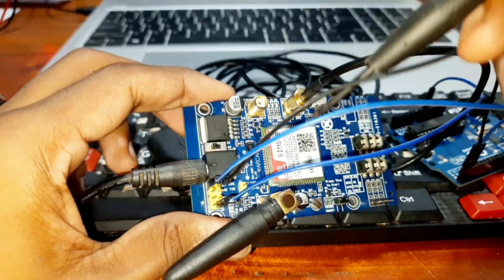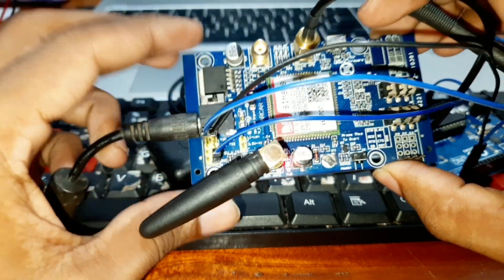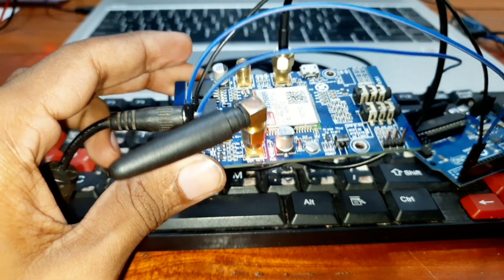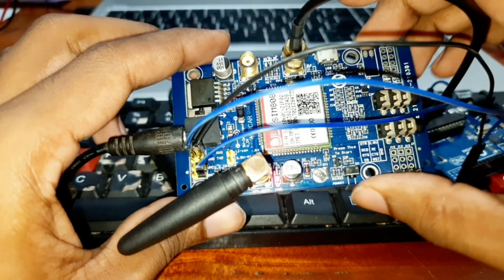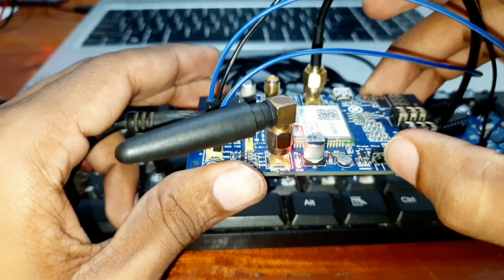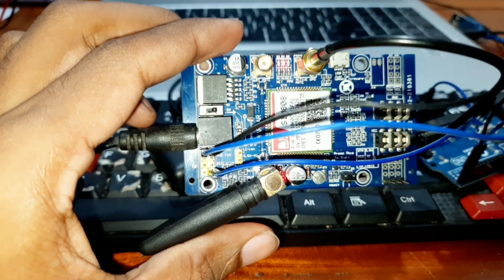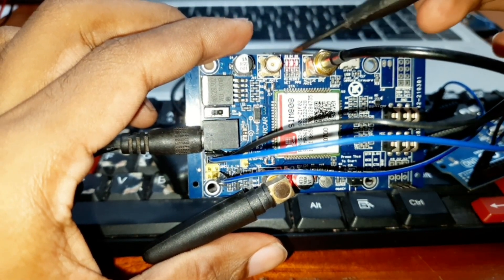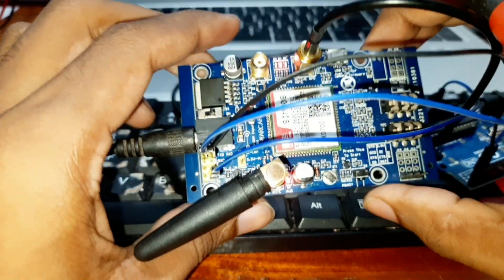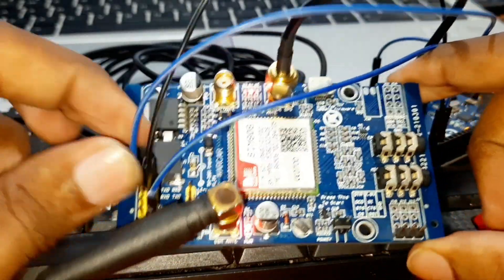You can turn the power on by this slide switch. You can see the power LED indicator turned on. As I mentioned, you need to hold this push button for two seconds and then release — one, two — and you can see the GPS LED indicators turned on now, which means GPS is active.